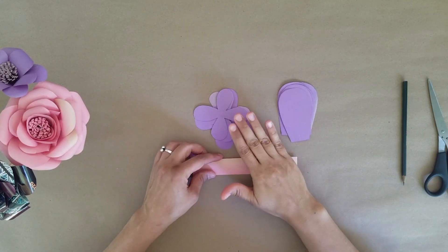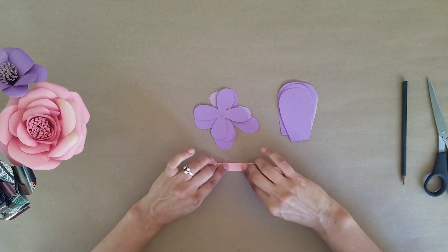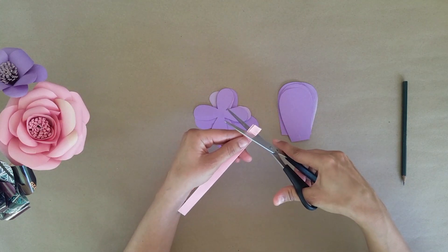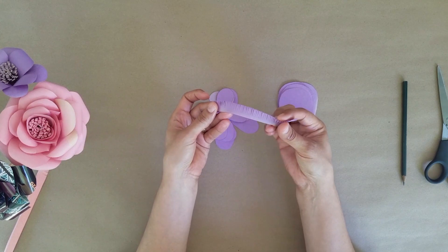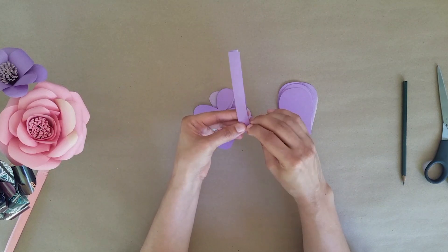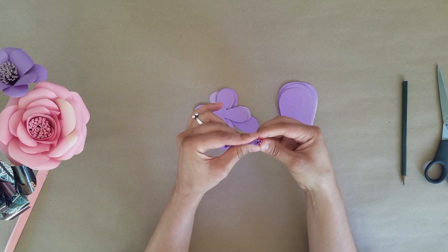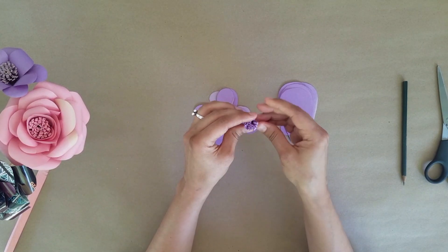Step three: once you've cut out all of your petal shapes, cut out a long thin strip of paper and fold it over. This is going to be the center of your flower. You'll fold it over and then begin cutting along the folded edge without cutting all the way through the fold — just about halfway down. Once you've finished, you'll have a fringed strip. The next step is to roll this together into a circle, taking one edge and rolling it together. The pieces on top will start to flare out a little, and that's okay. You can use your fingers to spread it out for a little more volume, then set it aside.